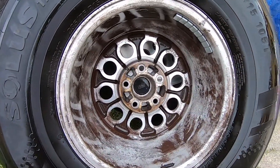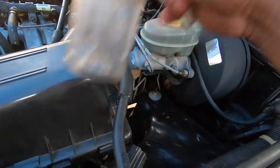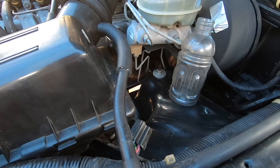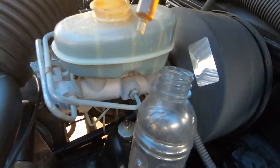Now let's get to draining the brake fluid. To pull out the old fluid, we're just going to use this old medicine syringe and put the old fluid in this empty bottle. Just make sure you put something underneath this because if it drips on your paint, it's gonna come off. You can see how dirty the brake fluid is.